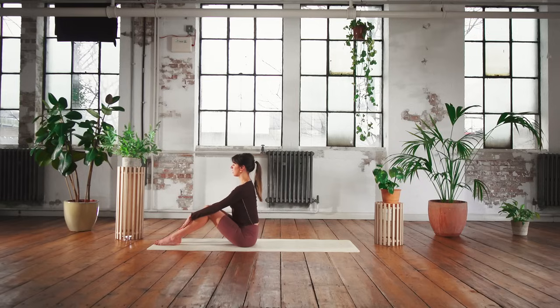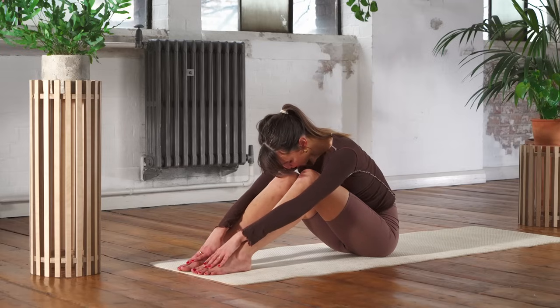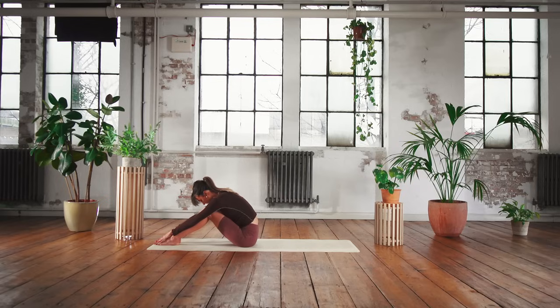Just leaving it all off the mat so that we can really efficiently move through our practice and make the most of this time that you've given to yourself. On your next exhale just nod your chin in towards your chest, let your hands slide down towards your feet, allowing your back to take the shape of your legs like a little bridge. Take three deep breaths in this position - inhaling, expanding the ribs, and on the exhale see if you can stretch a little bit further forwards.